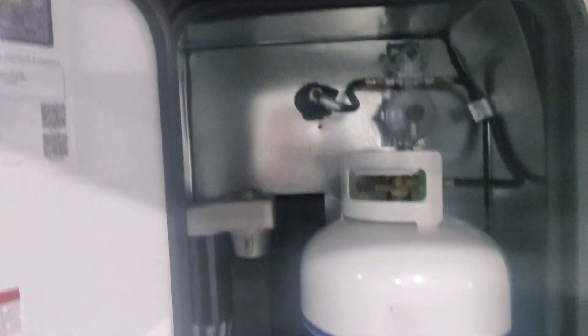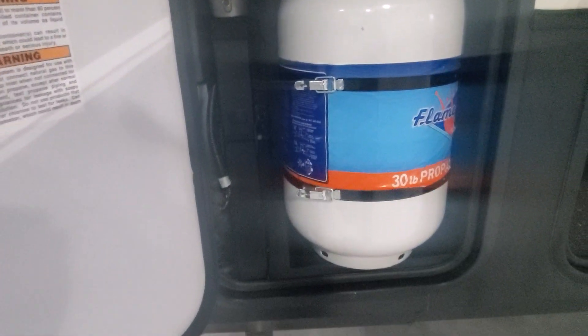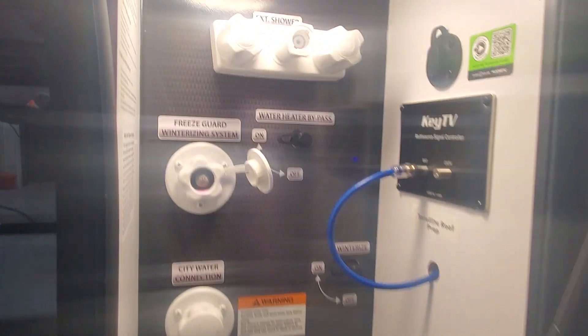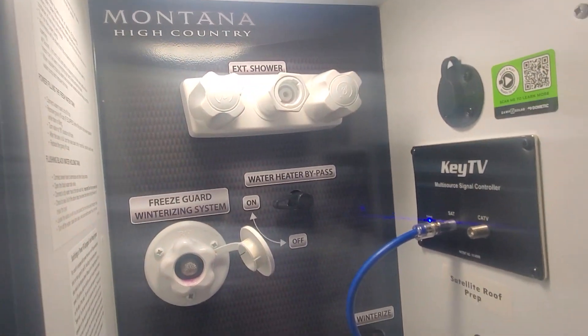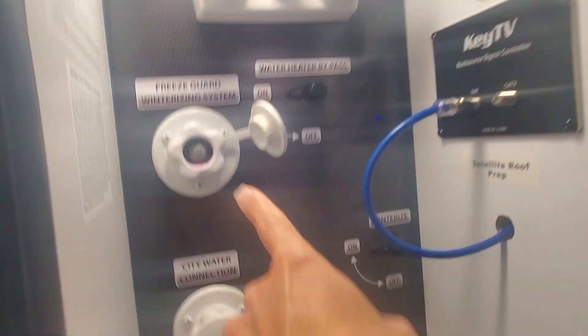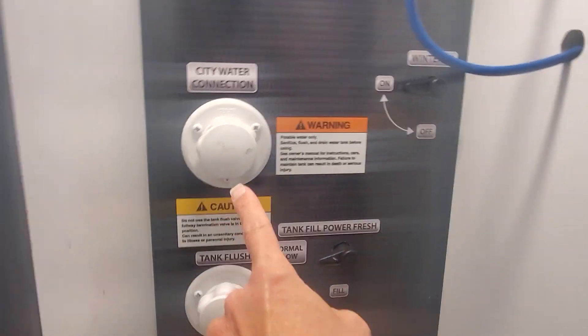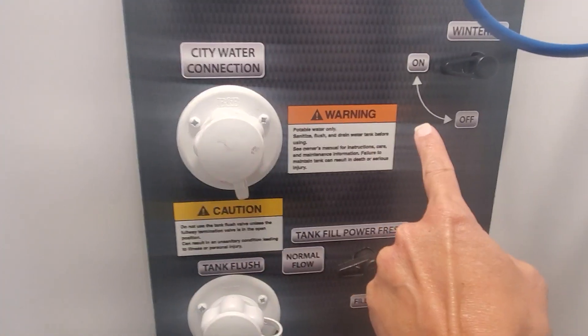In the propane door you have two 30-pound propane tanks, all filled up and ready to go. Nice huge pass-through storage — it is heated — with more LED light sensors. You're going to have your hot and cold water shower connection; that's where that connection hose would attach.